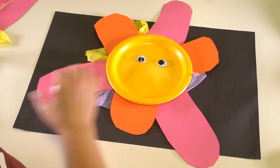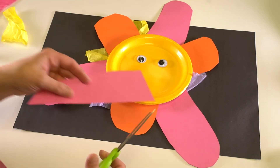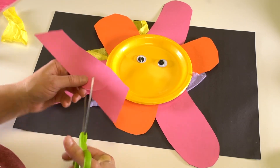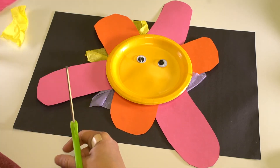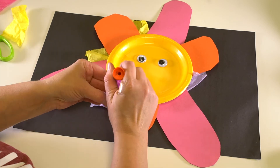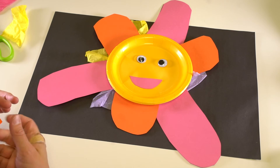Now for the mouth, if you want to use some of your scrap paper, you can go ahead and cut out a mouth shape. I'm going to make a big smile — you can make your mouth however you want. And glue it on. It's a happy little flower.